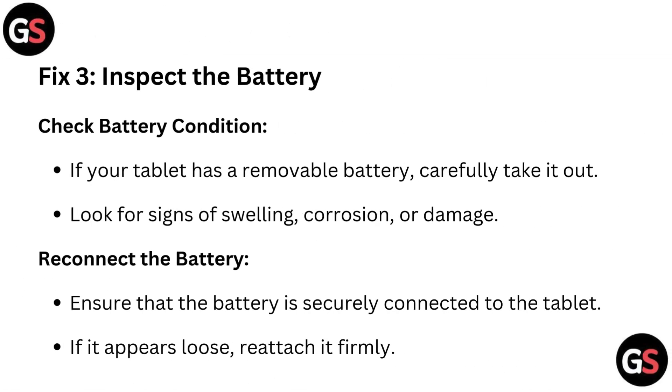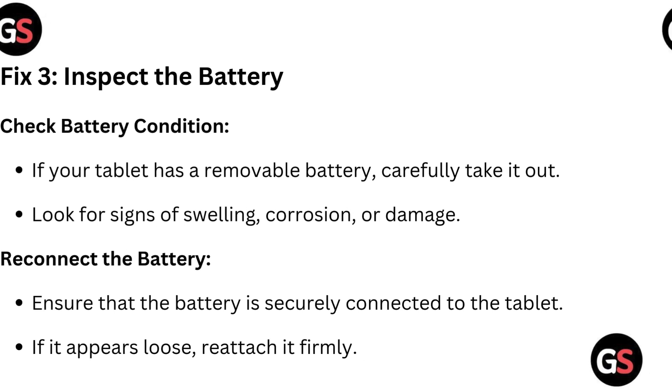Fix 3: Inspect the battery. Check battery condition — if your tablet has a removable battery, carefully take it out and look for signs of swelling, corrosion, or damage. Reconnect the battery, ensuring that it is securely connected to the tablet. If it appears loose, reattach it firmly.